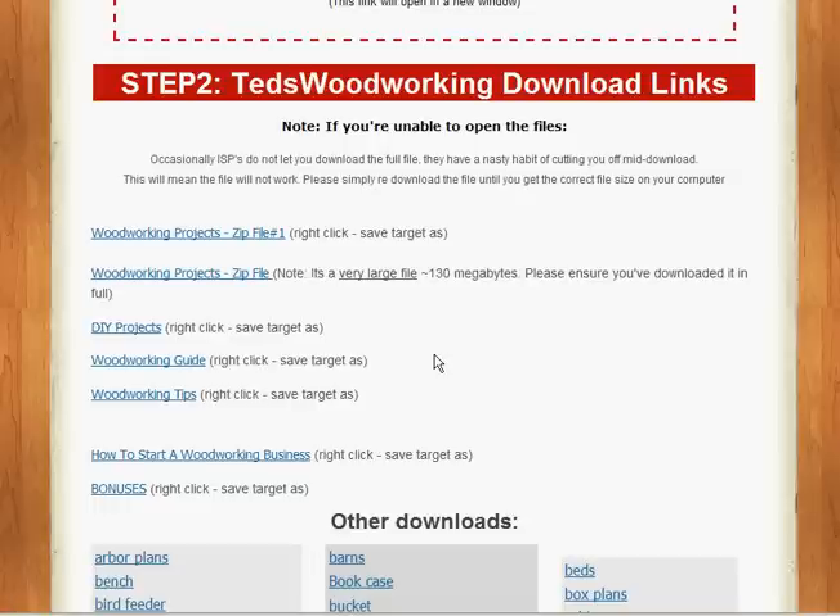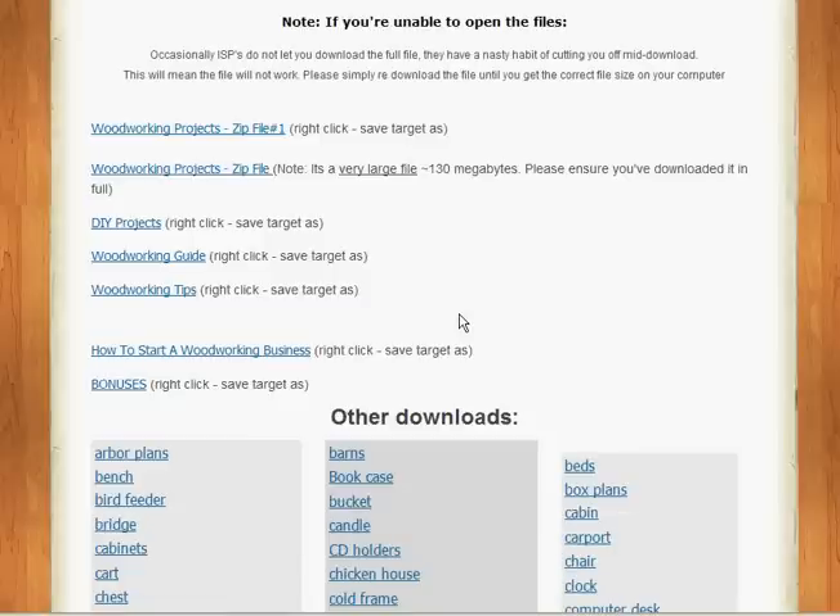Step number two: download links. Here we have all the projects and files for the plan and zip folders to download to your desktop. Simply download them, open them up, and they're PDF format. It's a free format — you probably have it already, but if not, you can download the PDF reader off the web and access everything here quite easily. Ted gives you the link for that download.